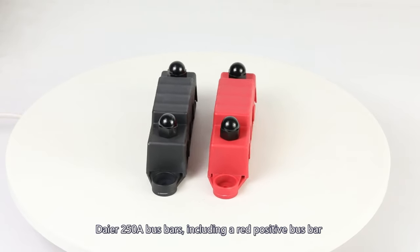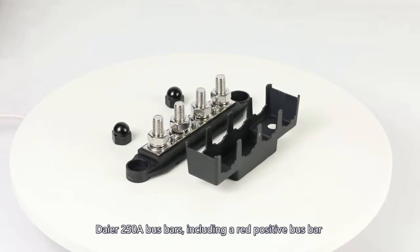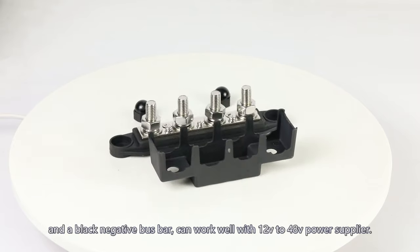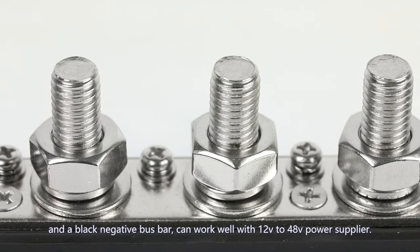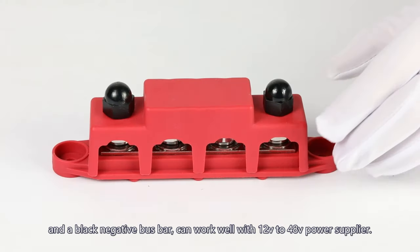Dare 250 amp busbars, including a positive busbar and a black negative busbar, can work well with 12V to 48V power supplies.